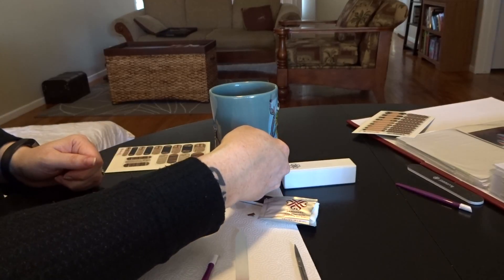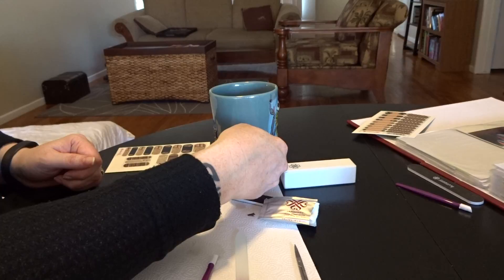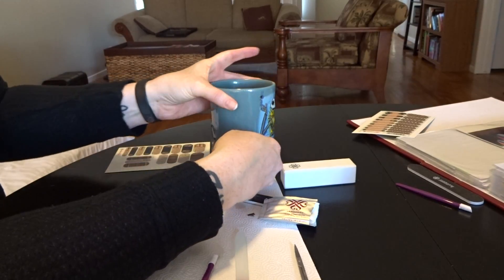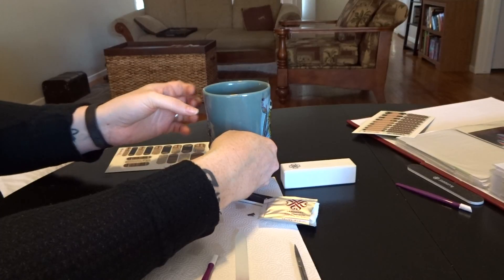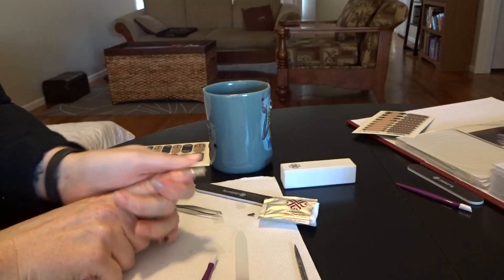And then I'm going to put it up against the heat source again, which is actually really warm. You wouldn't think a cup of tea is going to get that warm, but it does, and I'm using a really thick cup — it's my Jack Skellington mug — so that it holds a lot of heat. And then you're going to pull, and then you're going to push.